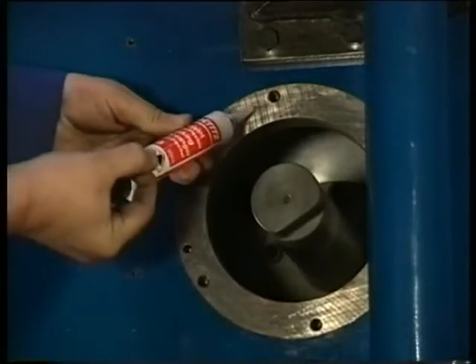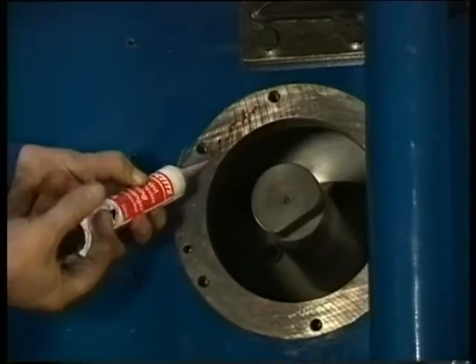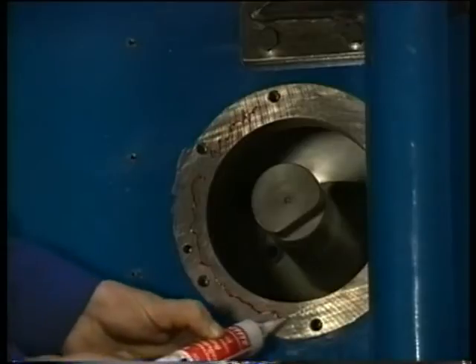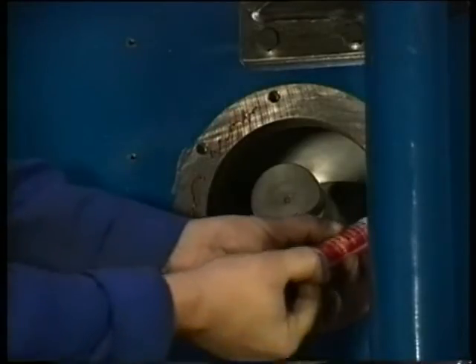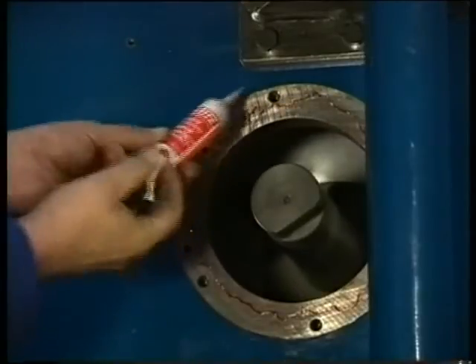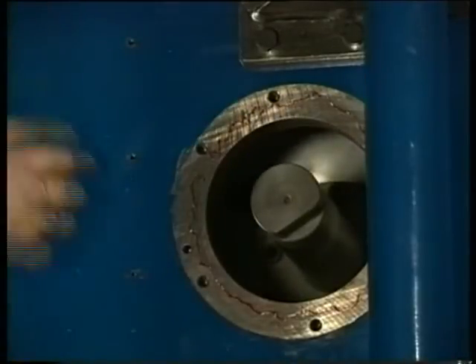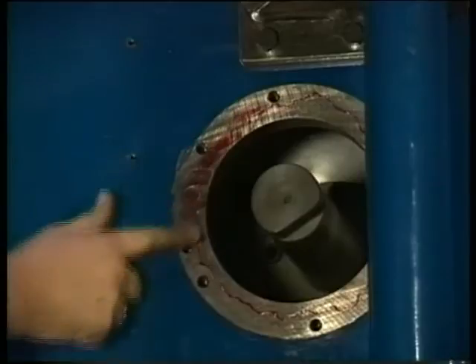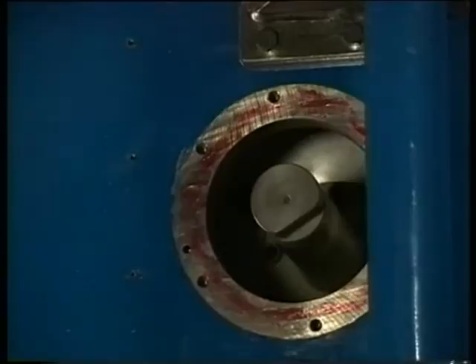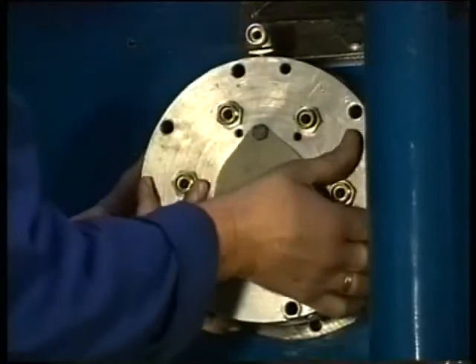Then, thoroughly clean the built-on surface of the starting air distributor. Check for damage and use the prescribed liquid seal on the surface. Now, place the distributor, which is positioned by means of two dowel pins.